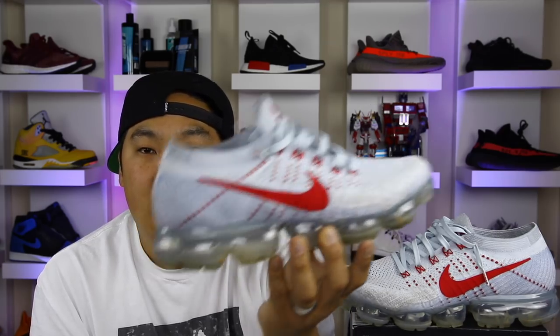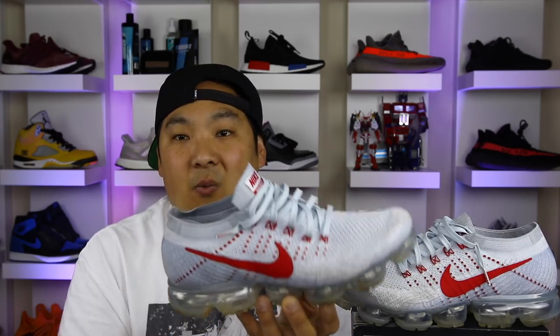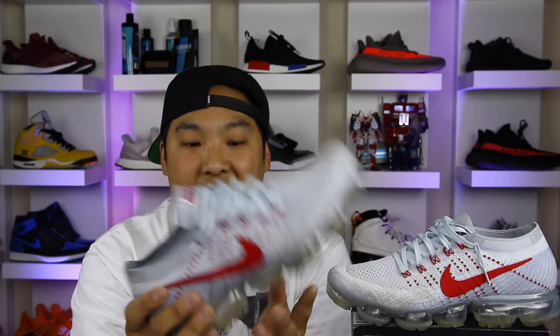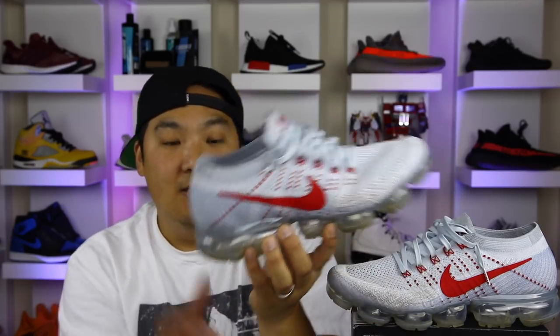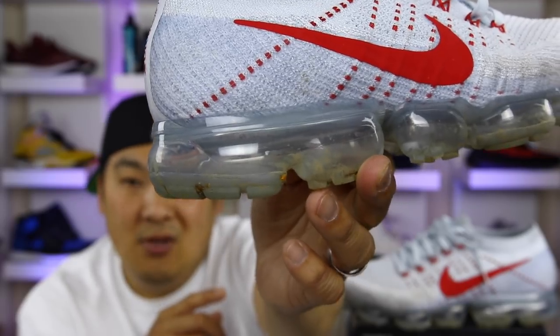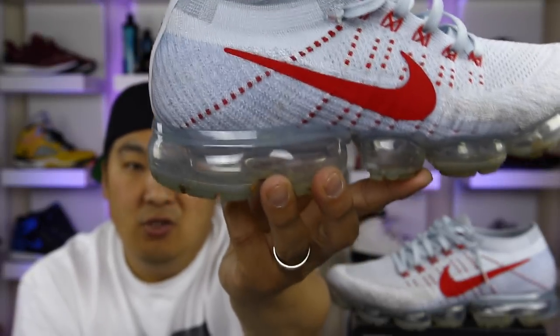The other thing I don't love is the heel-to-toe transition — if I had to describe it in one word it would be clunky. When you go from your heel strike to your toe just walking, it's very segmented. You can feel it transitioning from one air unit to the next with every single step. There's so much air in here that it's really crazy how squishy it is — it almost feels like you have a flat tire when you step on the back of the heel and drop all the way down to the bottom of the VaporMax.